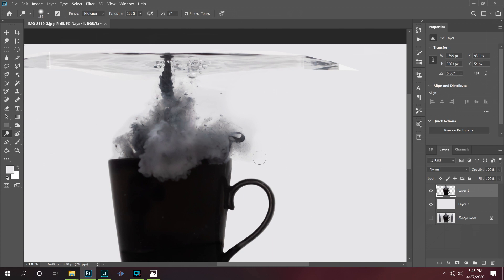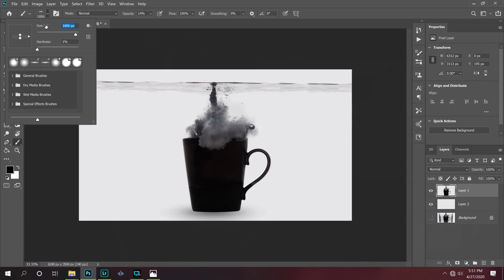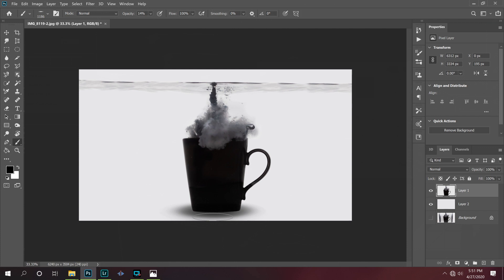I want the coffee mug to look like it's sitting on top of something, so I'm going to come in here with the paintbrush tool and make a little bit of a shadow down there at the bottom. I'm going to darken that up a bit, just like that.